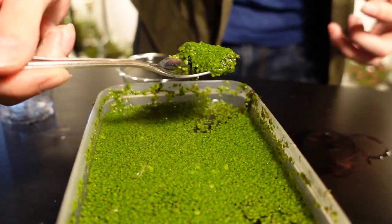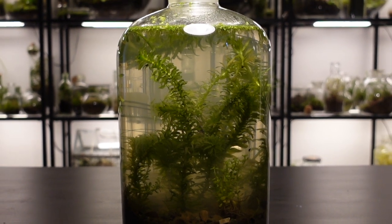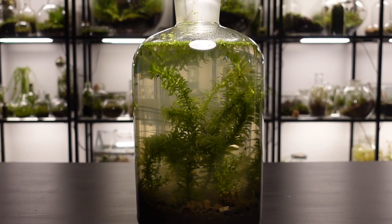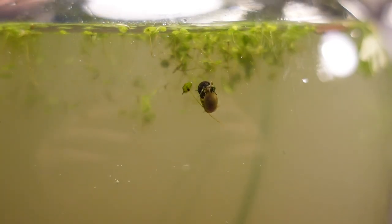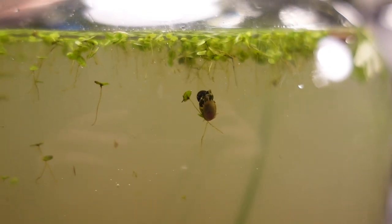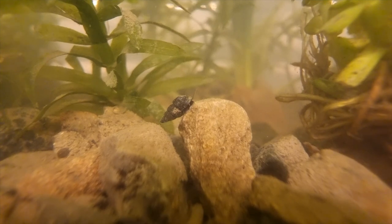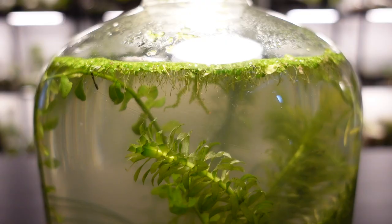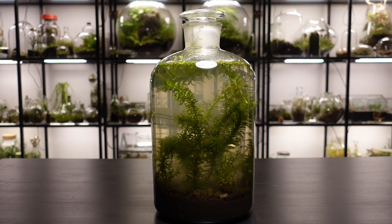Finally we added a little bit of duckweed, and here is our finished ecosphere. I think this is a better contender to be called a self-sustaining ecosystem — but that's a discussion for another day. This is a fantastic project for anybody, especially if you enjoy observing life in a contained ecosystem. It wasn't difficult or expensive to make, and you could do it even cheaper by choosing a smaller container and buying fewer plants. A special thank you to Lucas, who was the brains behind this video — I'll definitely be making more content on ecospheres in the future.